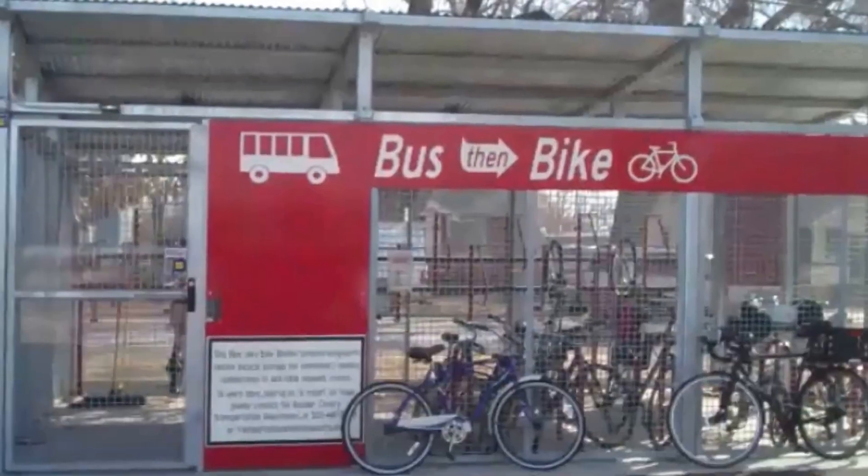Tired of leaving your bike locked up outside? Boulder County's bus bike shelters are the answer for you.